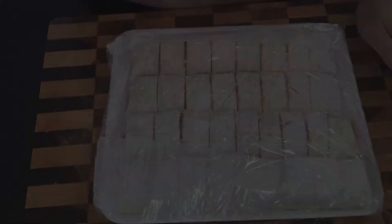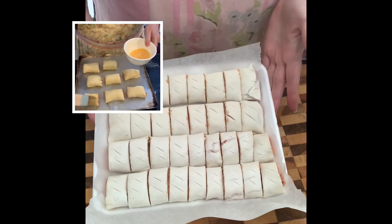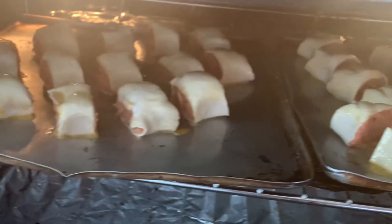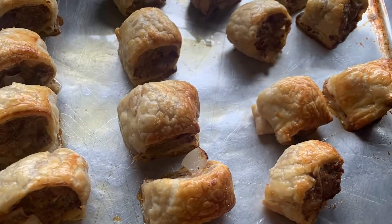When you're ready to bake the sausage rolls, just beat an egg and brush the mixture over the top of the pastry. Then pop them in the oven for about 25 minutes, or until they're a golden brown colour.